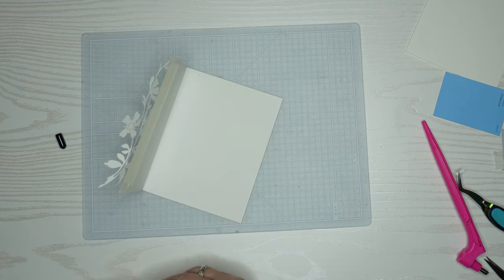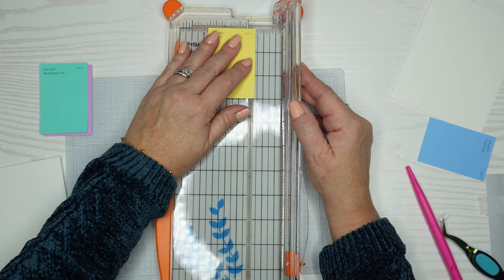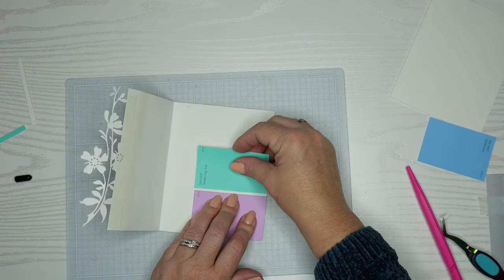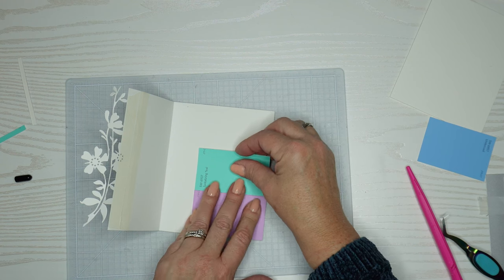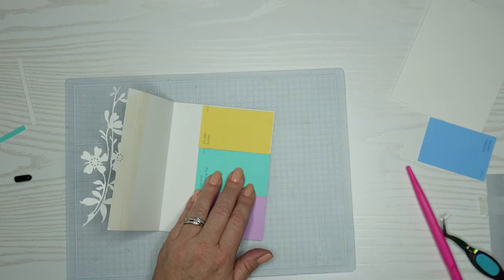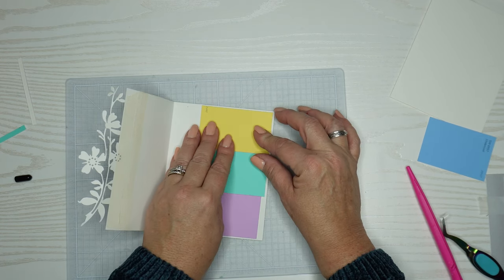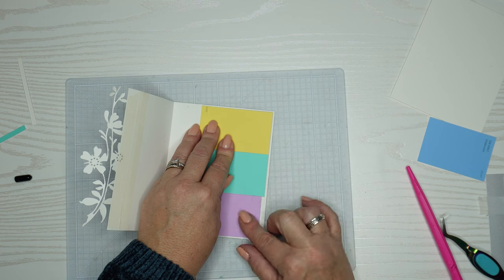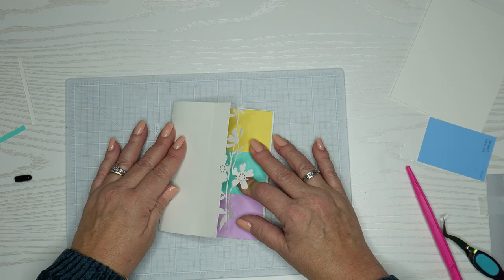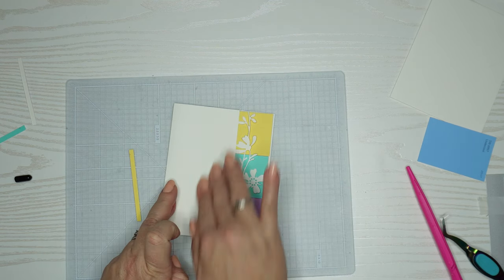I'm going to use three of them here but I need to cut them down in order to use them because they don't all fit. So I'm just going to use my paper trimmer and trim a little bit off of each one. Now we're going to try and assemble those and see if they fit better. I'm not much of a measurer so I just eyeballed this, but it looks like those are going to fit really well. Sometimes eyeballing does the trick — I use cards for my friends and family so I don't feel like I need to be really precise.